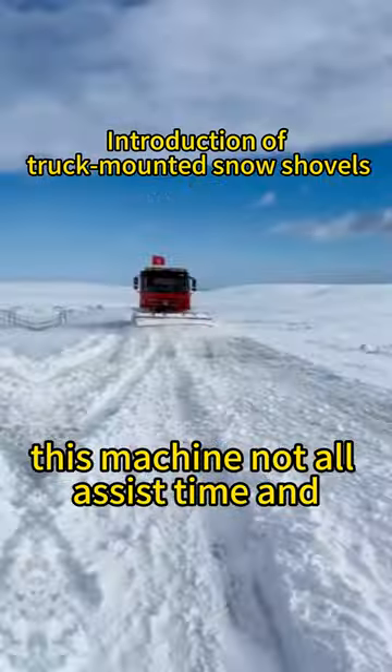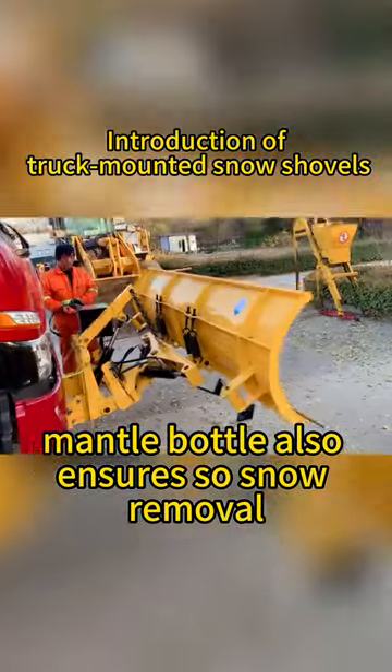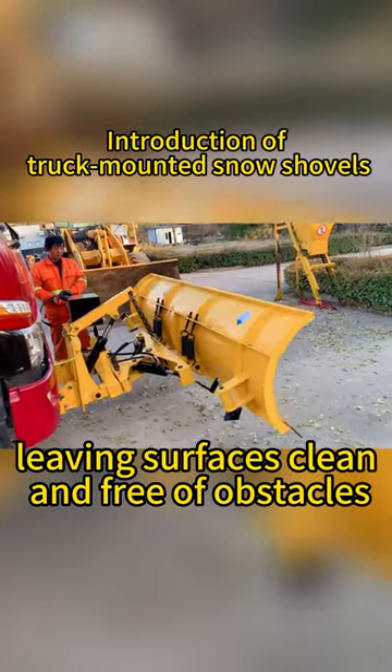This machine not only saves time and manpower but also ensures thorough snow removal, leaving surfaces clean and free of obstacles.